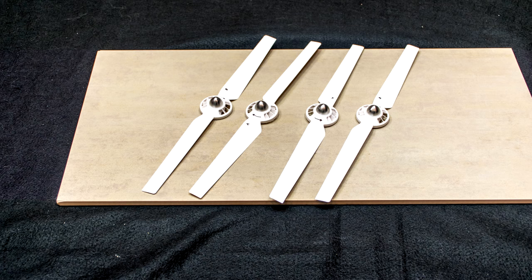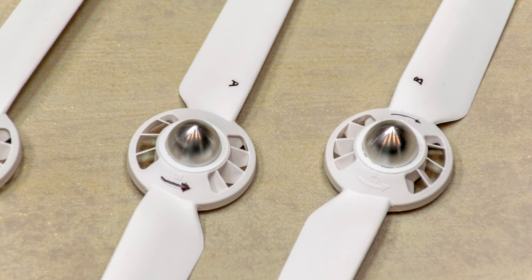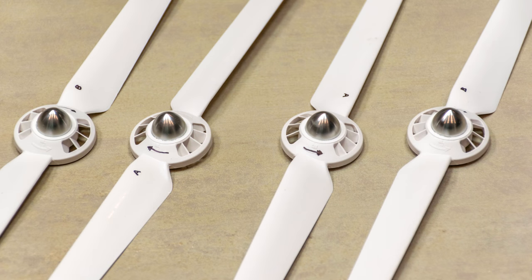It never hurts to have a spare set of propellers, and you can buy 4 Yuneec props for $30. Remember, the Q500 needs 2 A propellers that turn clockwise and 2 B propellers that turn counterclockwise — you need to buy an A set and a B set. Each set is a pair of blades, giving you all 4 props necessary to fly. You will find links to both the A and B sets below.